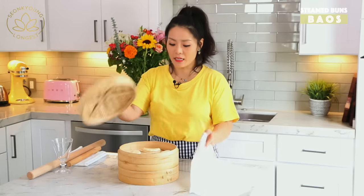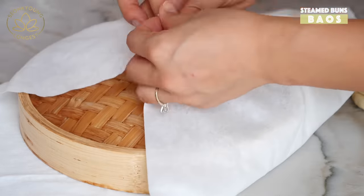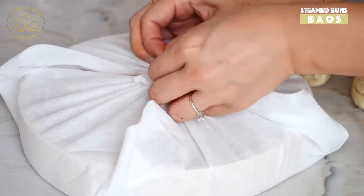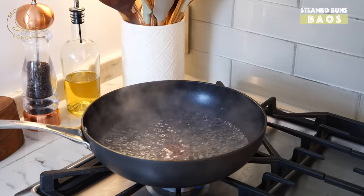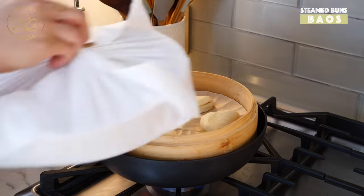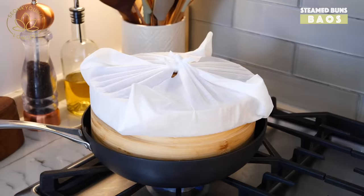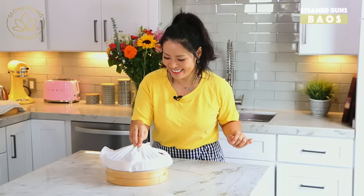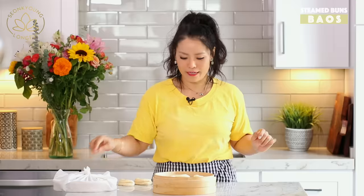I highly recommend covering the lid with a kitchen towel or cheesecloth so the water won't drip on the surface of the dough. I've been boiling water in my wok. Place your steamer on top of the boiling water, making sure it doesn't touch the surface of the actual steamer. Steam them for eight to ten minutes, until they are nice and big and fluffy. You cannot check in between — just trust the process and let the eight to ten minutes go by.